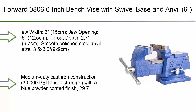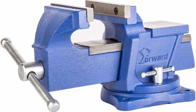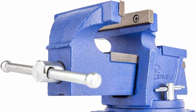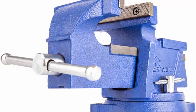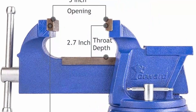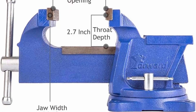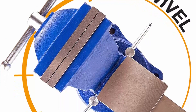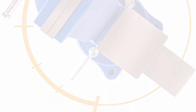Top 9: Forward 806 6-inch bench vise with swivel base and anvil. Jaw width: 6 inches (15cm), jaw opening: 5 inches (12.5cm), throat depth: 2.7 inches (6.7cm), smooth polished steel anvil: 3.5 x 3.5 inches (9 x 9cm). Medium-duty cast iron construction with 30,000 PSI tensile strength, blue powder-coated finish, weight 29.7 pounds (13.5kg). Features 120-degree swivel base with locking nuts, three mounting holes, and replaceable micro-groove jaws.